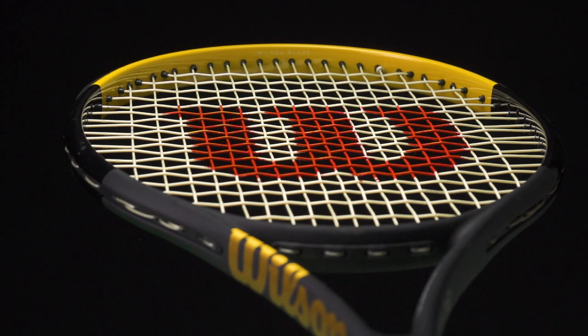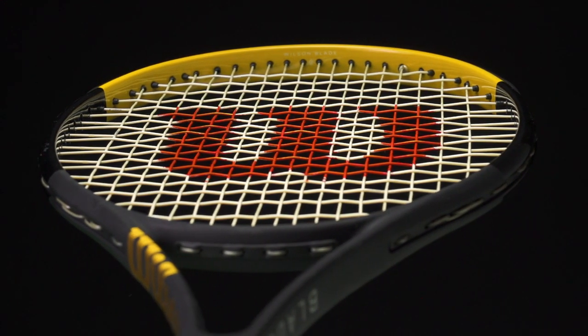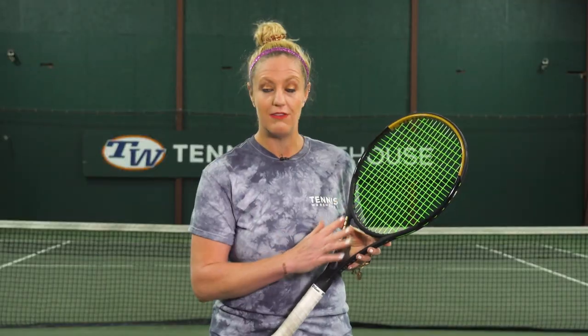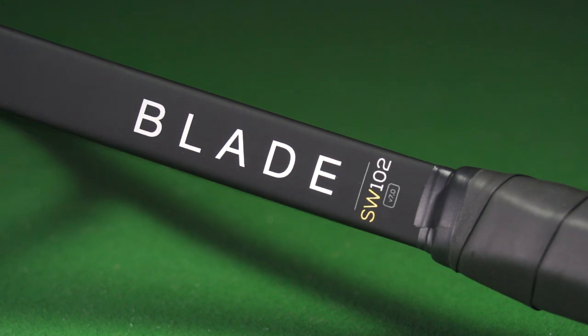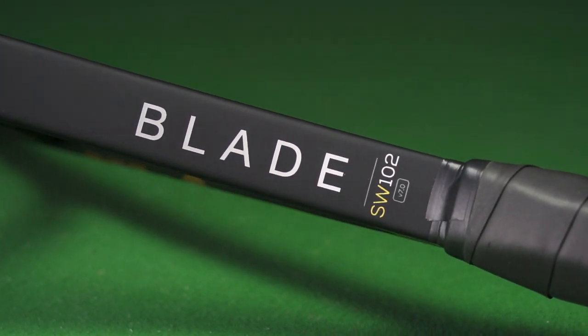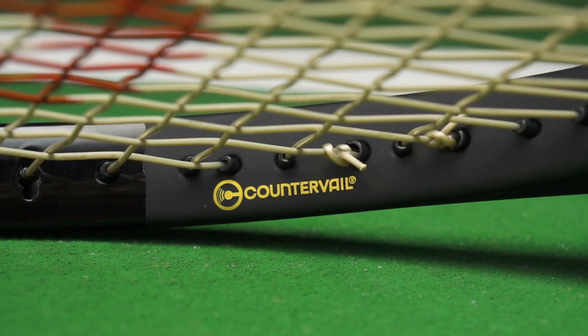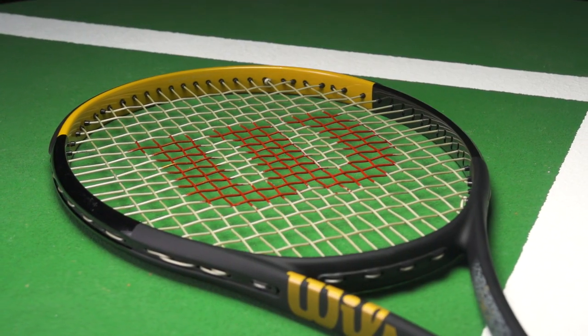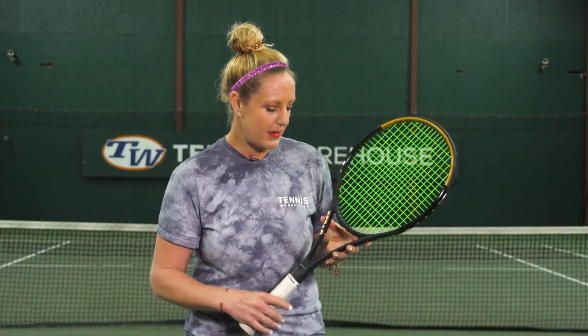The string pattern is 18 by 19, so you're going to find a lot of control in that string bed, which I absolutely love — that's one of my favorite features of this racket. As far as stiffness, we have a 69RA, and I did want to note that there is CounterVail in this racket, but it doesn't feel like the CounterVail Blades from a few years ago. It really does a good job of dampening the racket and keeping it comfortable at impact.